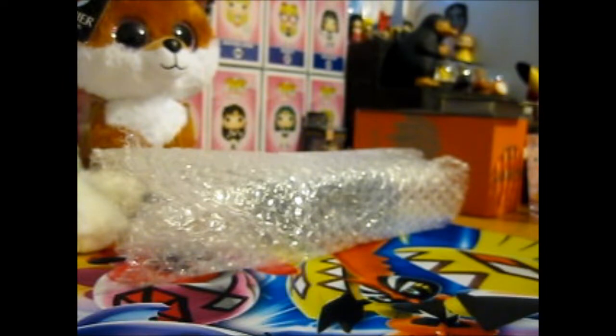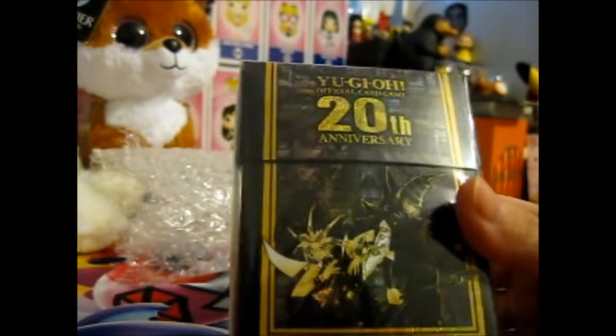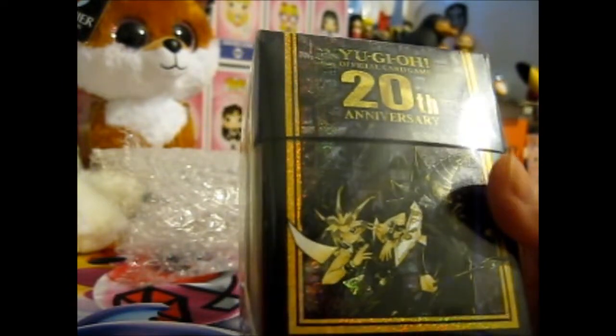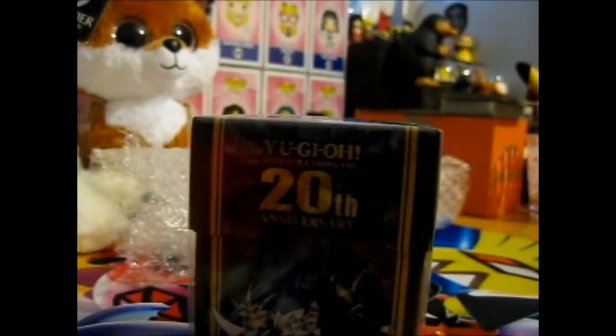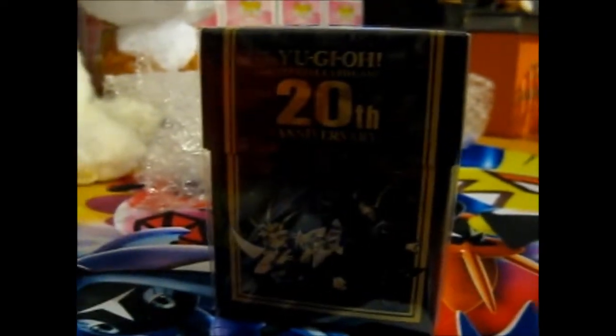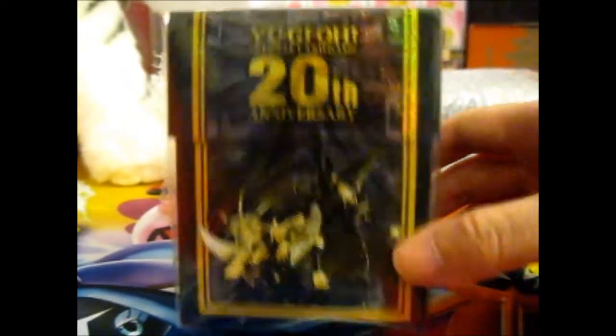That's the PokéHaul stuff over there. The Yu-Gi-Oh stuff is this. First of all, it is this: Yu-Gi-Oh Official Card Game, a 20th Anniversary card deck. Okay, maybe you can see that a bit better.